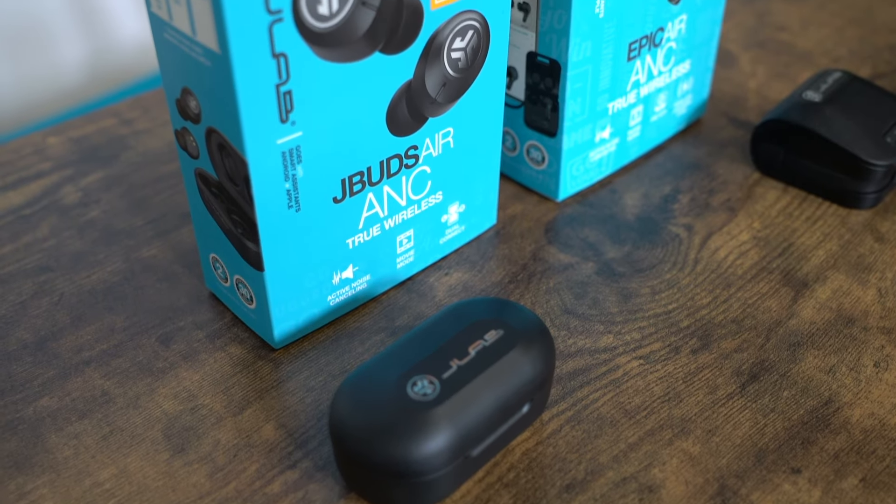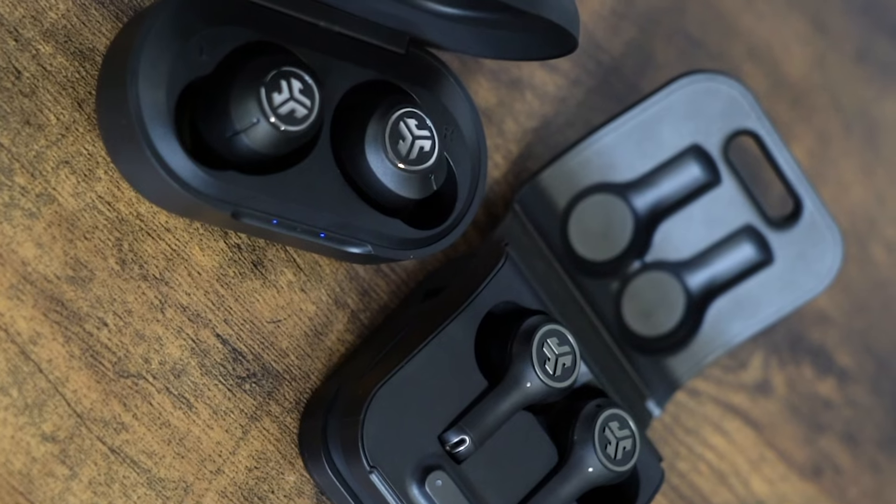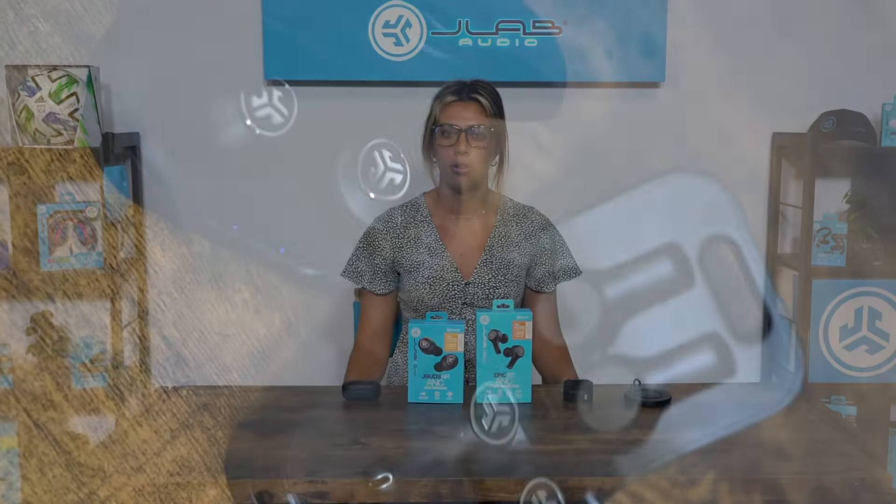With both these products, as always, you're going to have dual connect, you're going to have movie mode which is just low latency, and then of course as the name states, ANC — active noise canceling — on both of them.